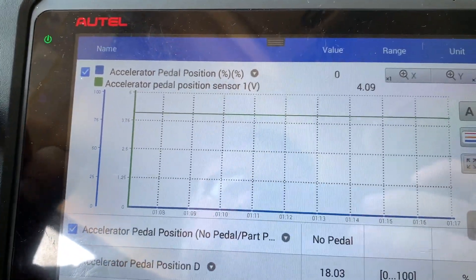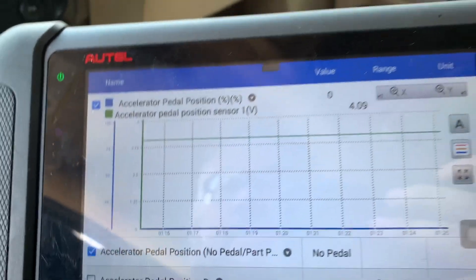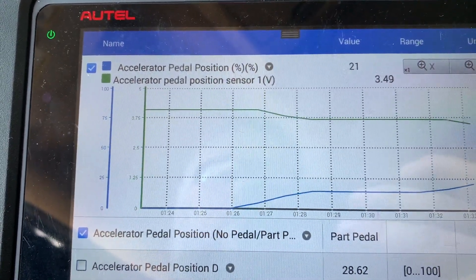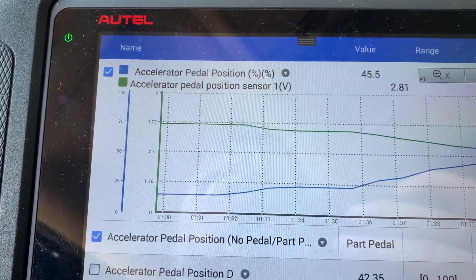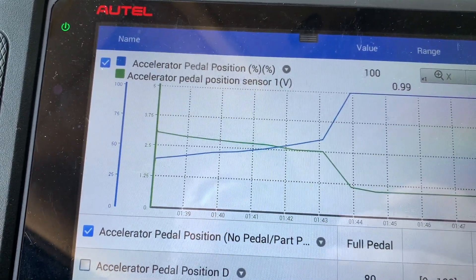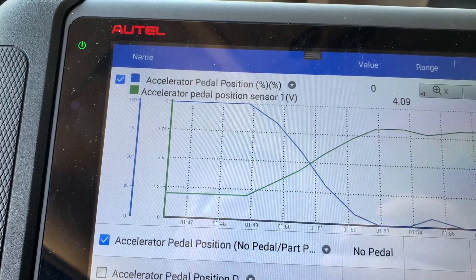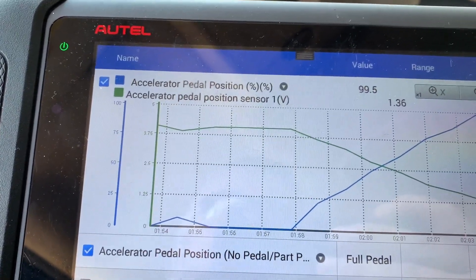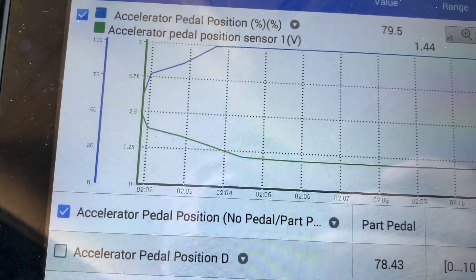Another way is to use your scanner. I've got the accelerator pedal position sensor voltage and position percentage. As I start to step on the gas, it says I'm at 14 percent throttle open, 22 percent, about 50 percent, and if I mash it I'm floored — it's saying 100 percent open. You can see the relationship between the percentage being open and the voltage. If you're having issues with your throttle body sticking — if it should read 100 percent but you're only reading 50 — then you know your throttle linkage is sticking.